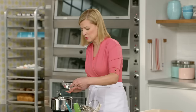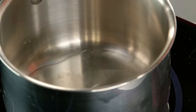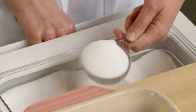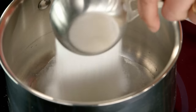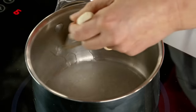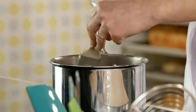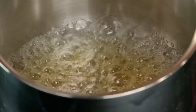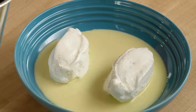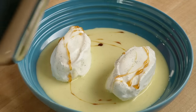I start by putting a splash of water in a sauce pot as well as a little lemon juice — this helps to keep the sugar liquefied. I'll add a third of a cup of sugar and turn this on high heat to get the sugar melting and boiling quickly. Occasionally you want to brush the insides of the pot so you don't get any sugar sticking to the side and crystallizing. As soon as you see the sugar turn a light amber color, take it off the heat and drizzle right on top.